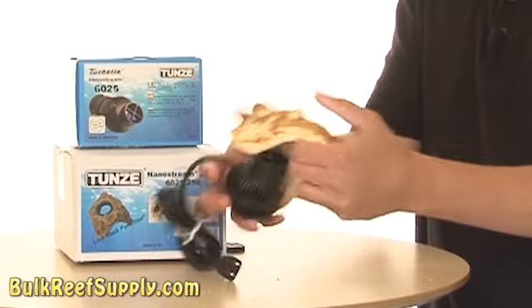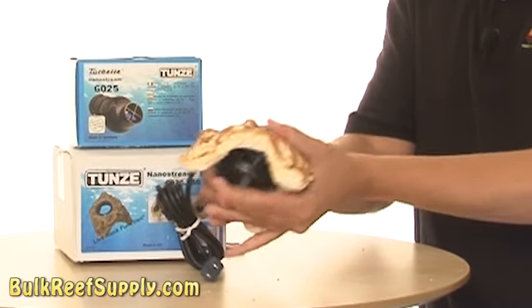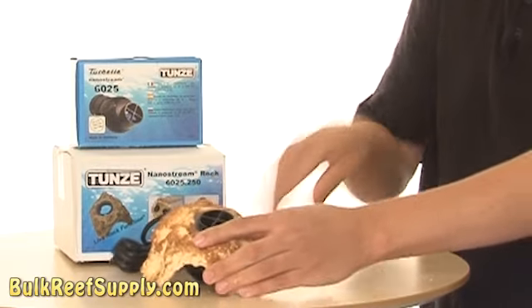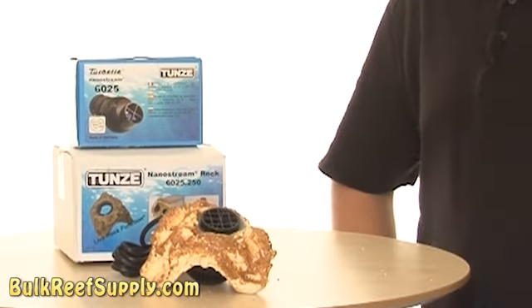If you're looking to add different dimensions of flow pattern in the tank, this is the way to go. Attaching your pump to the NanoStream Rock is as simple as pushing it in and out of the plastic ring. It's nice that they actually leave enough room so you can attach the snail guard that comes with the Tunze pump as well.